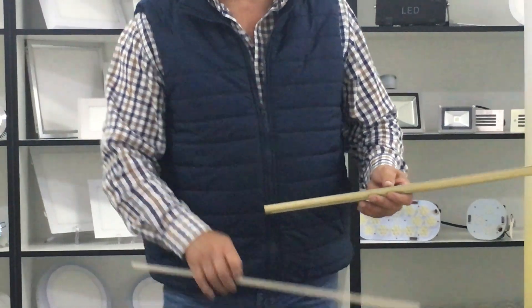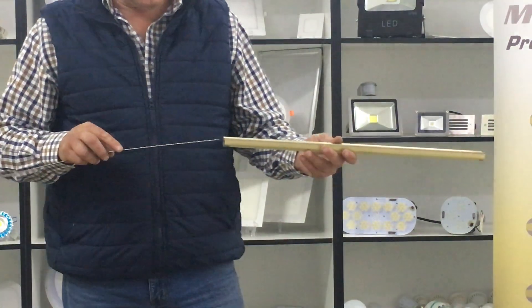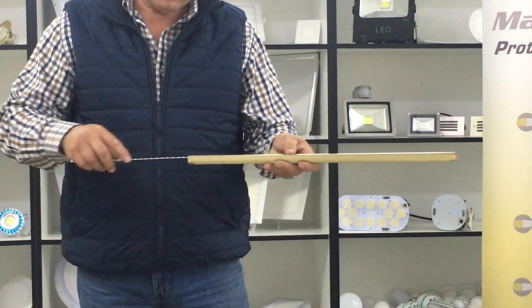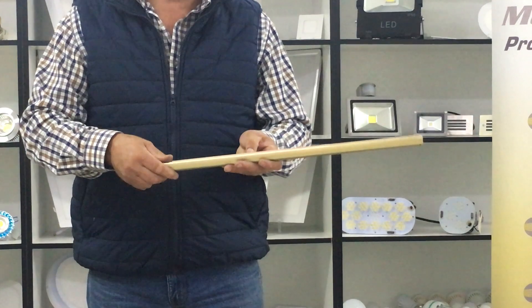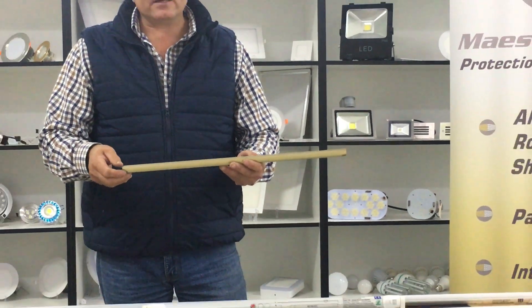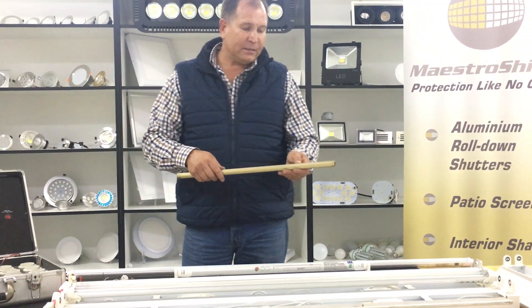If you buy a regular tube light in the market today, the way they manufacture it is they take the tube, take the strip lights, and slide the strip in — and that's how it is serviced. But with that sliding motion it presents you with a great deal of problems.